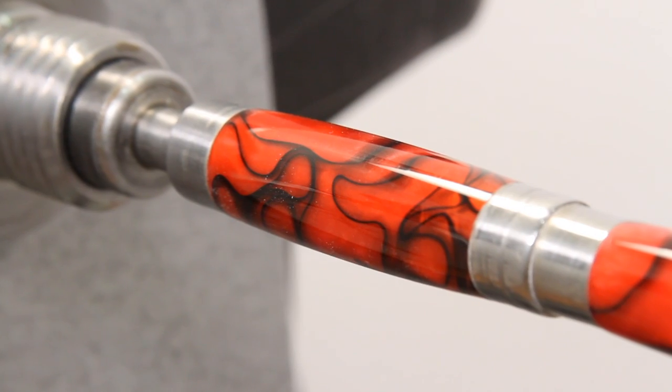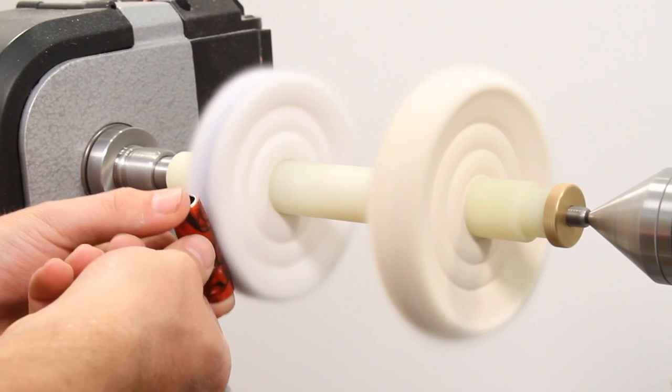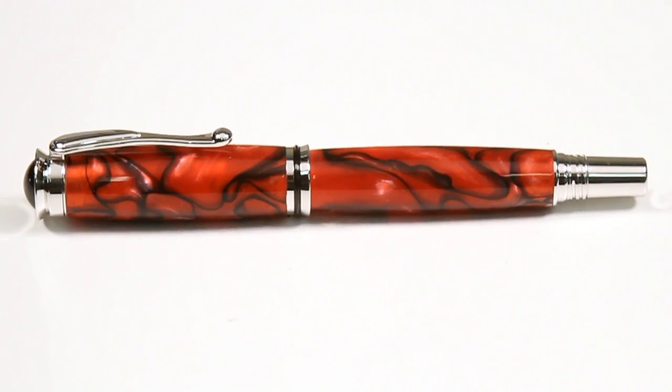If any micro-scratches remain, you can use an acrylic buffing wheel to remove them. Now you should have a perfect glass-like finish on your pen or project.